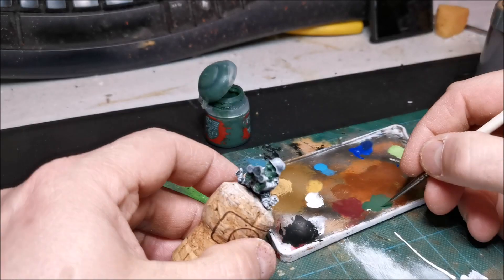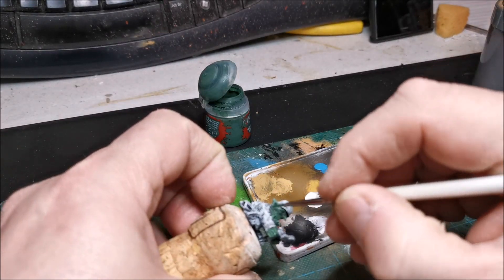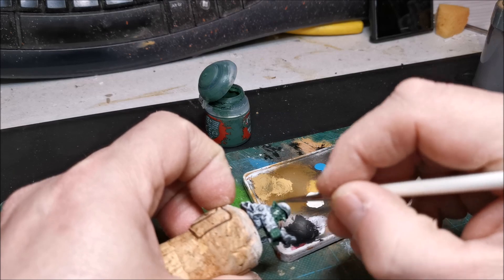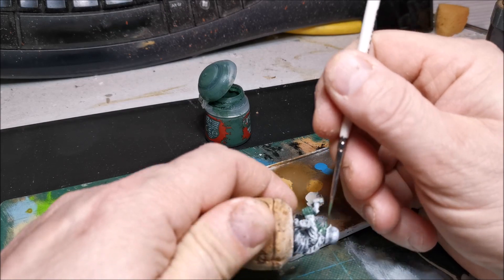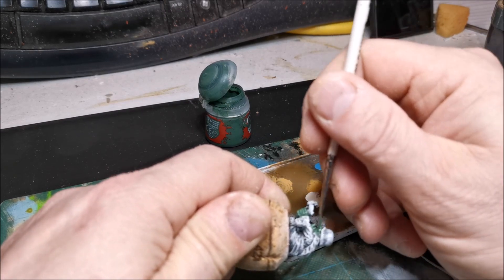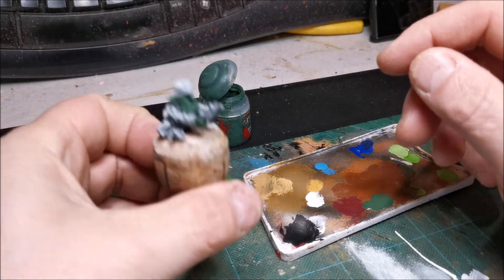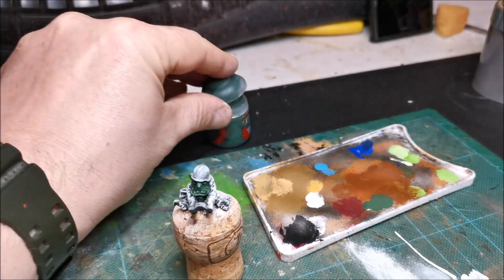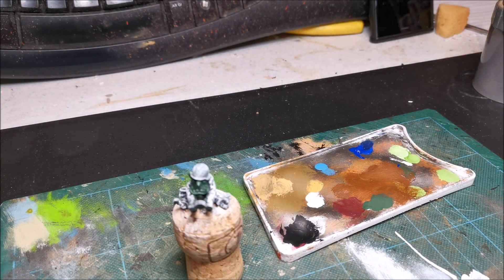So that's the first coat done - it doesn't look too bad, but it's going to improve massively when I dry brush it with another green. I can't remember what green I'm going to use in a minute, so hopefully it'll be written on the bottle. I'll let that dry and have a quick look at it.